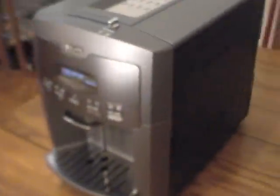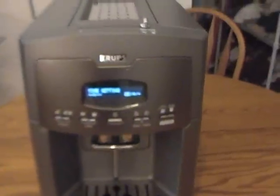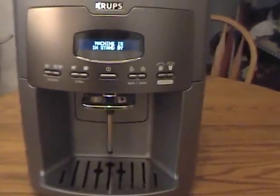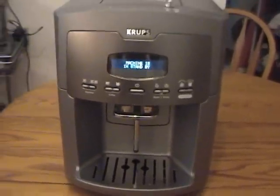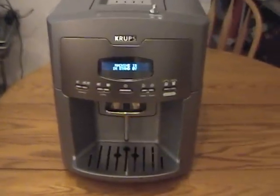It does come with an instruction manual, which fits easily inside its own compartment — just in case you need to know how to make a cappuccino or how to program the machine, because this is a super automatic espresso maker, cappuccino maker, and latte maker.